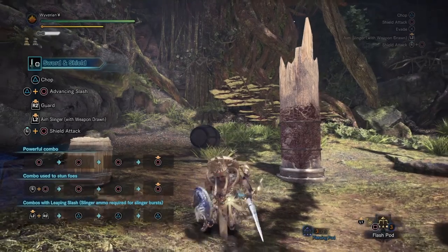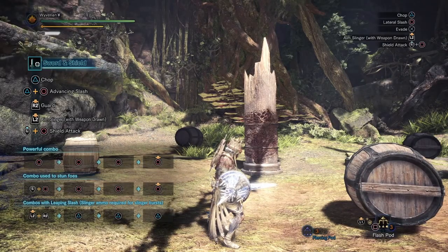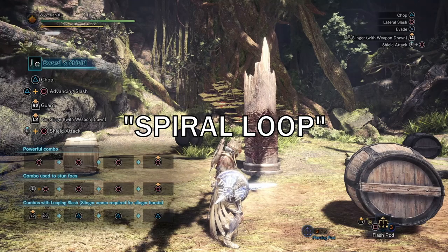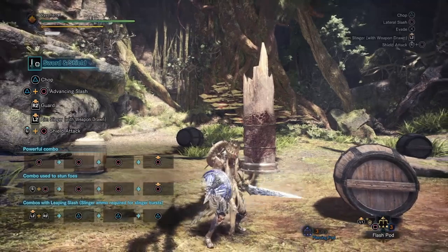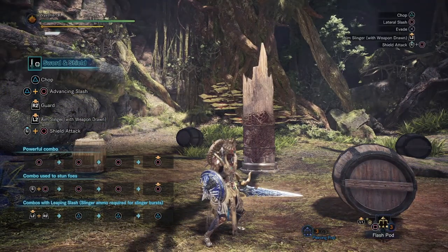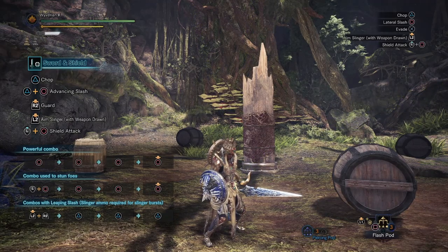Today we're going to do something a little different — a live recorded tutorial on the spiral loop. The spiral loop is a sword and shield term that originated in the Japanese community. I mainly heard this from Zen, who's a really good sword player, so I wanted to make a video specifically on the spiral loop and maybe put my own spin on the technique.